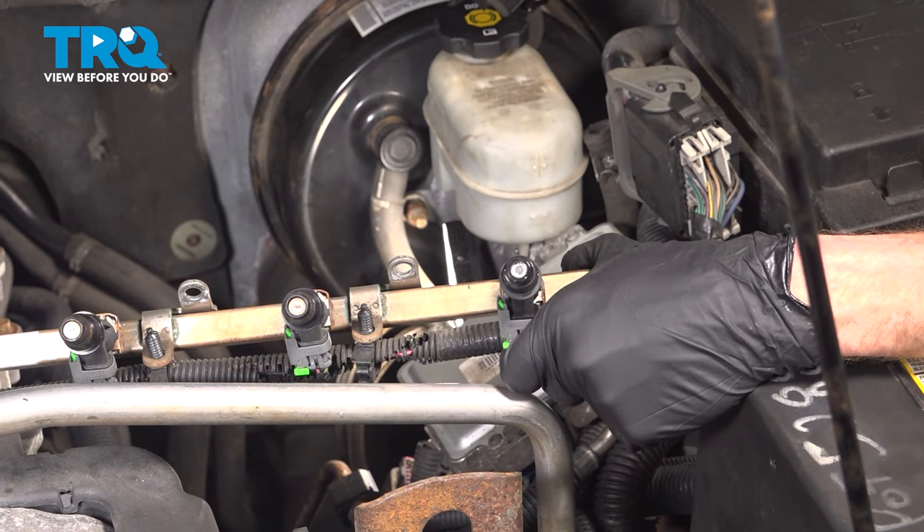We showed you how to replace the fuel injector on your vehicle. At this point, you want to continue into the passenger compartment and start up the vehicle — you might find that you have a long crank. Once it's started, make your way back out here and double check to make sure you don't have any fuel leaks. Once you're back in the passenger compartment, make sure you don't have a check engine light and take your vehicle for a road test.